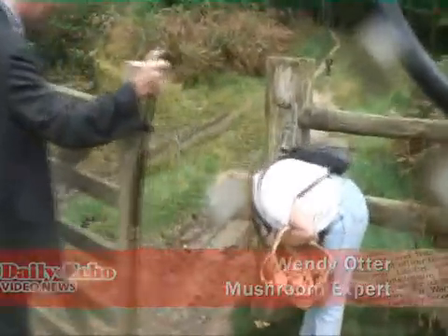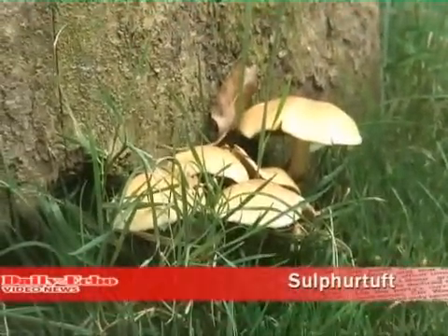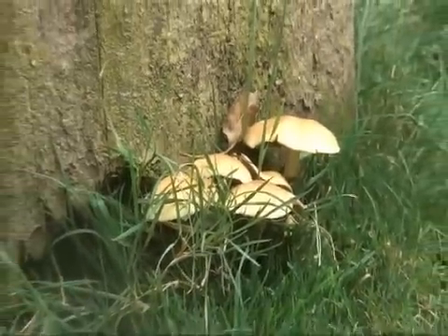That one's very common and pointless — sulphur tuft. It can make you very sick and you could end up in hospital for a few days, whereas the death cap: you only need a third of a death cap and you're dead.